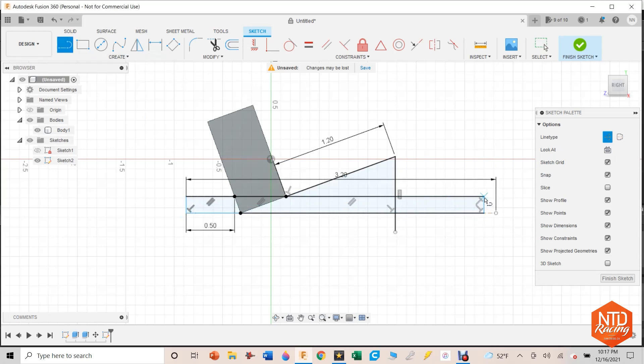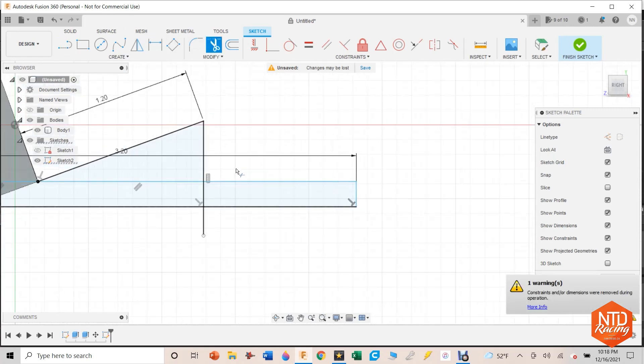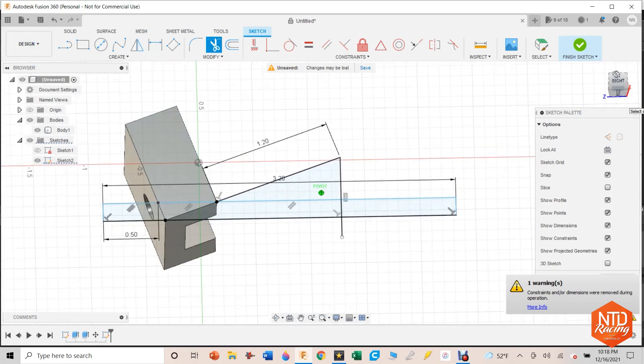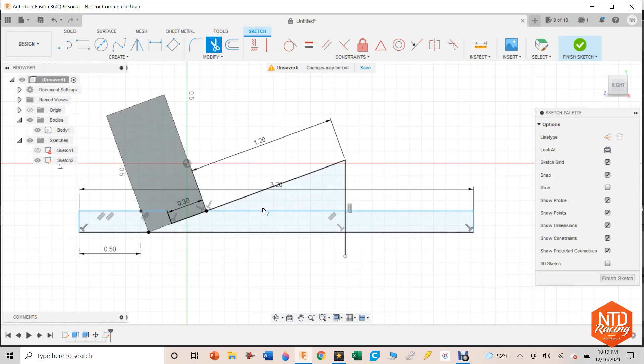I'm going to continue these lines — hit hot key L, start from here, go vertically, and then back to the beginning. That part's there. I'm going to trim this line, and that is one full piece. Now I have all the parts that I want. You're like, that doesn't look really cool — I'm not sure what you're trying to do, Dave. Well, let me show you. Let me trim up some of these lines I don't want in the drawing.